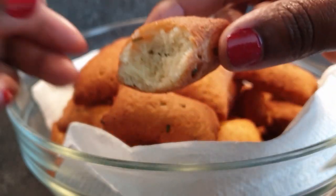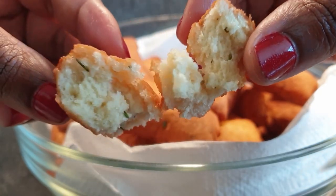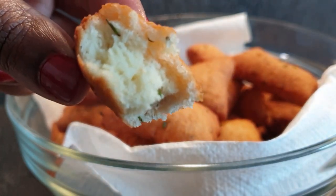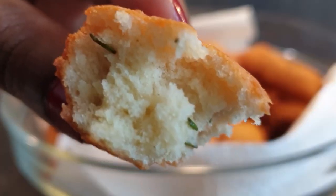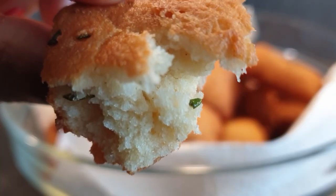As always, I have to show you the inside of the mandazis. You can see how soft they are — it's literally falling off, that's how soft these mandazis were. They came out perfect. I really hope you enjoyed this recipe and most importantly, you will try it. Don't forget to subscribe if you haven't, and share this video with your friends and family. I'll see you on my next one — bye-bye!